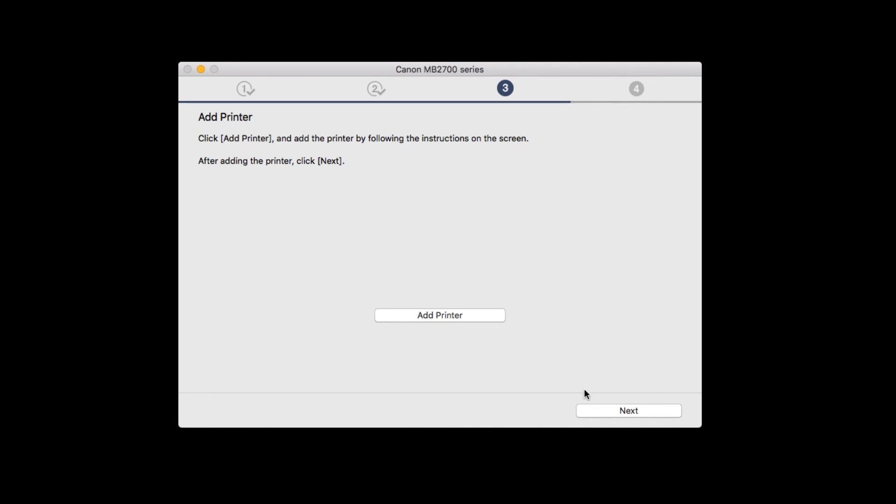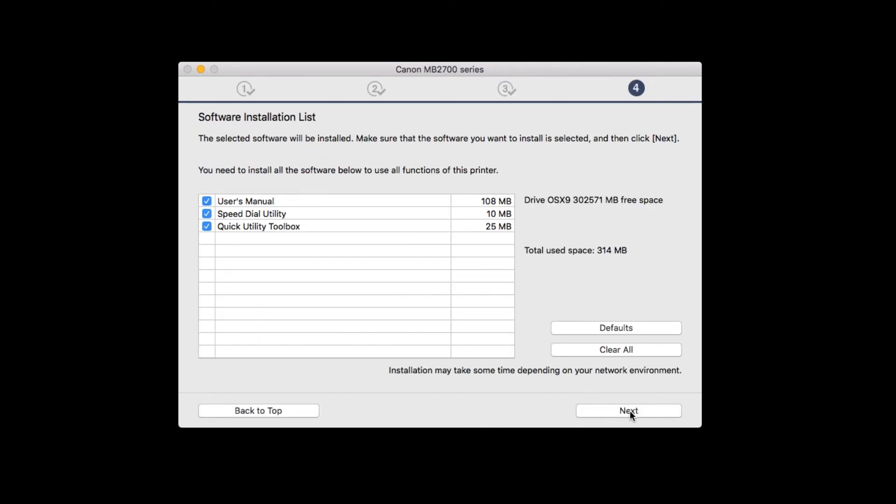Click Next. A list of applications will appear. Select the software you wish to install, and click Next.